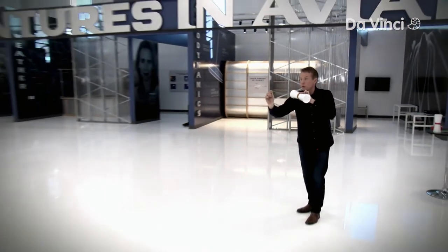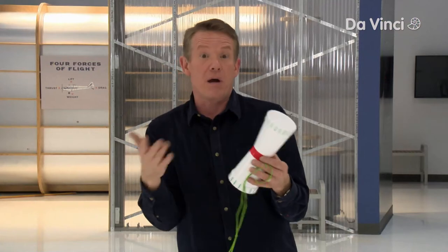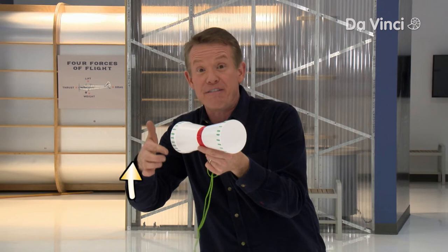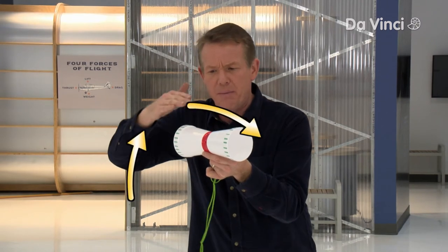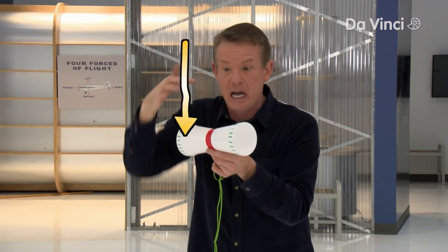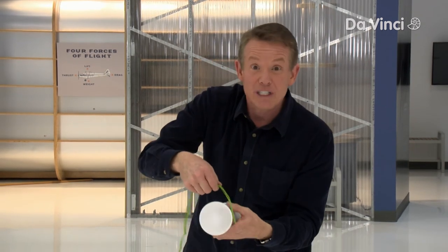The spin is the secret. It's actually a modified Bernoulli's principle. As the cup spins, you have fast-moving air going over the top, which means there's less pressure. In simple terms, when there's less pressure on the top and more air pressure on the bottom, it gives this lift. And the only way that can happen is to get a good spin on it.